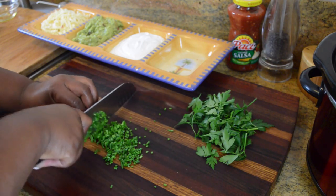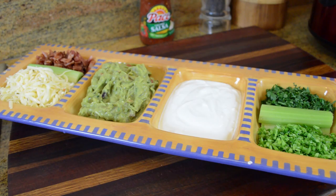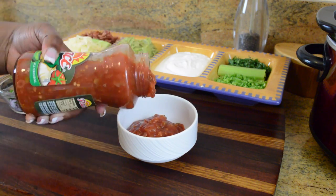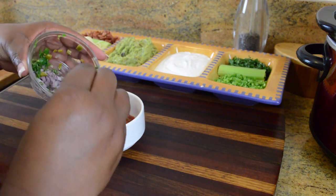Meanwhile, you can prepare your favorite toppings for baked potatoes. I'm chopping up some chives, a little fresh parsley, I have sour cream and guacamole, cheese of course, and I even added some bacon. Since I decided to also use some Pace Salsa as a topping, on those times when I feel like being a little extra I add some cilantro, some red onion, and some jalapeños and just stir that in.